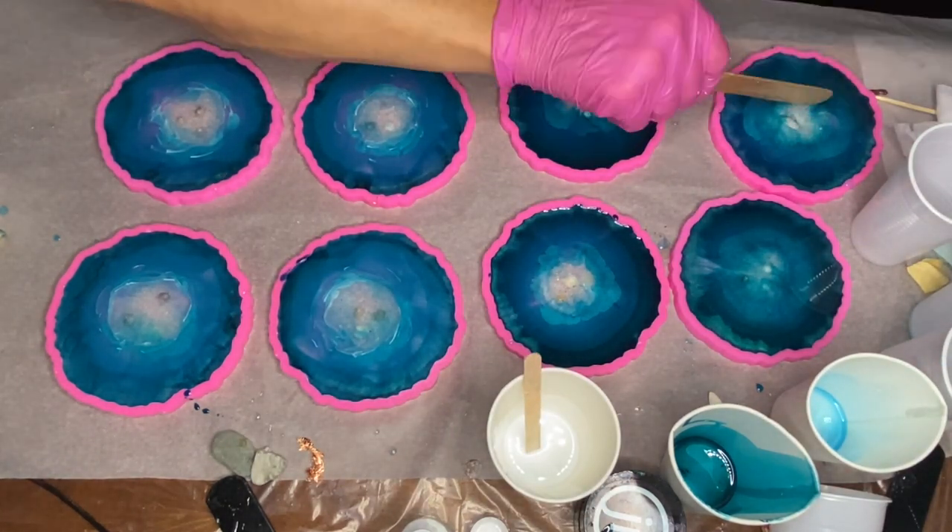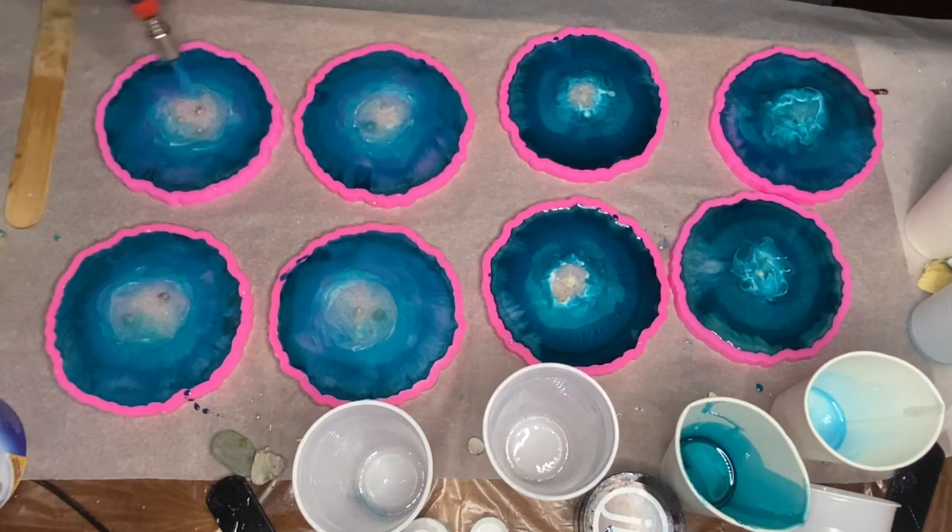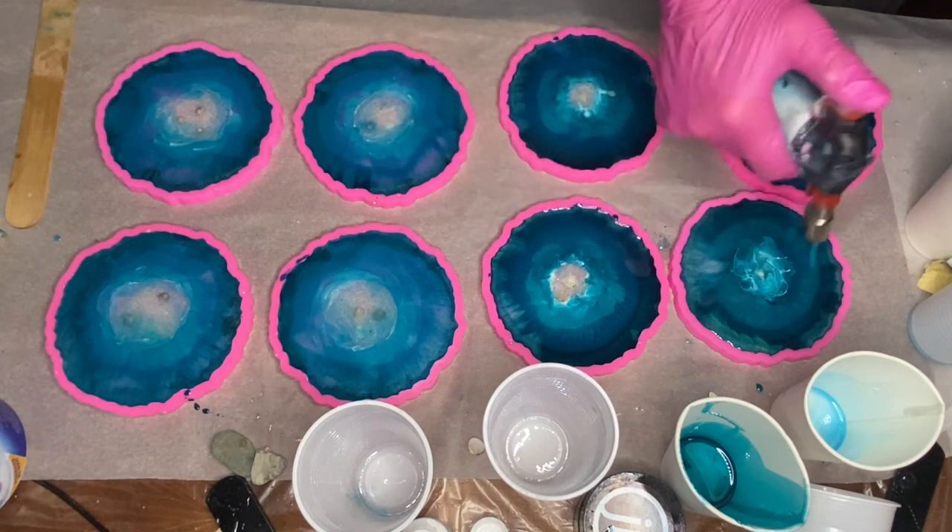We use the torch gun to pop any air bubbles. When using a torch gun, make sure that you move it in a very quick manner so that you don't burn your resin or your silicone molds.